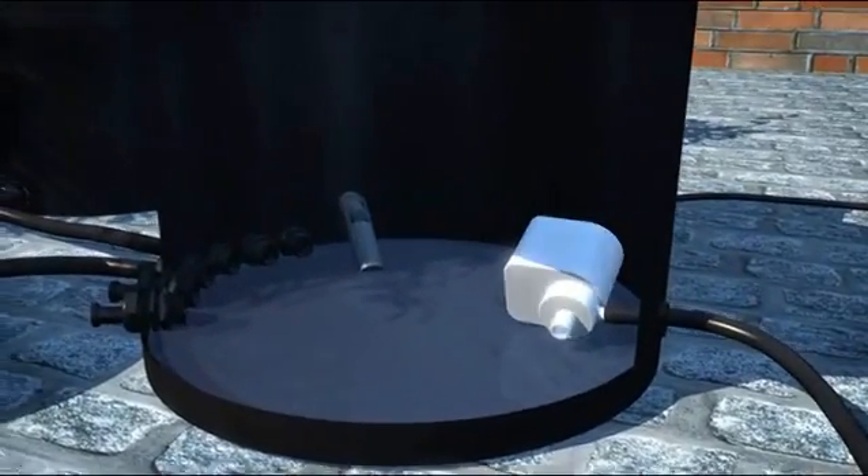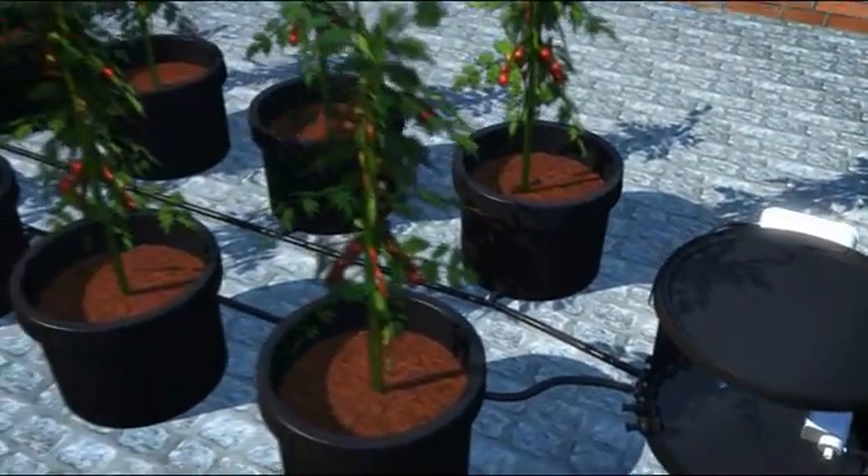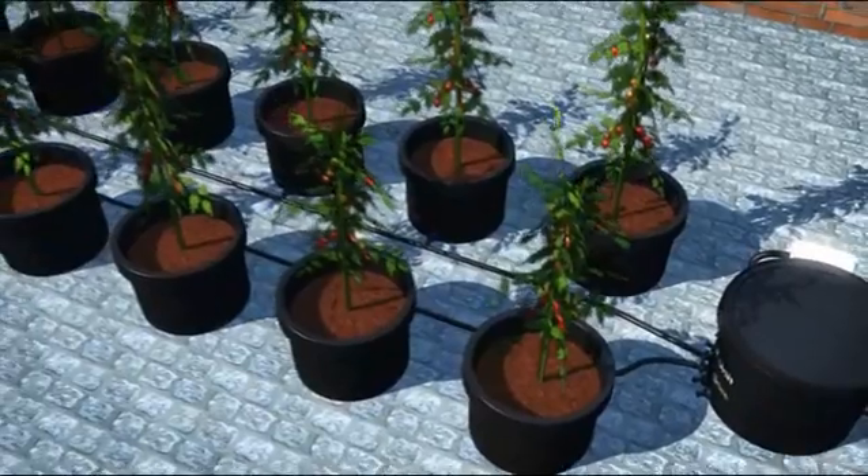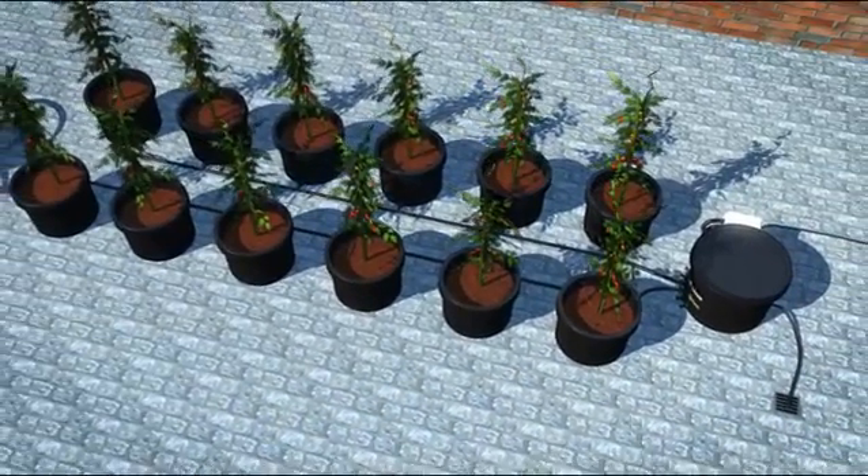So there you have the IWS hand watering system — a simple yet effective way of hand watering your plants without the hassles of pots and saucers. Easy to flush, easy to check and easy to use.